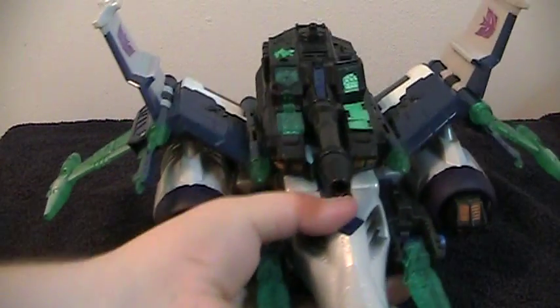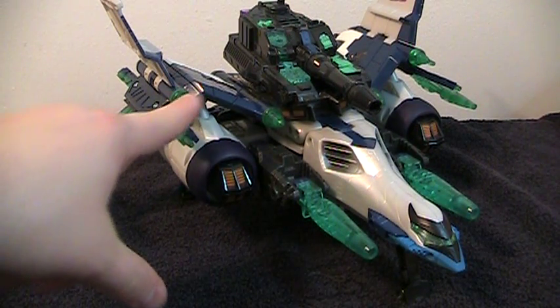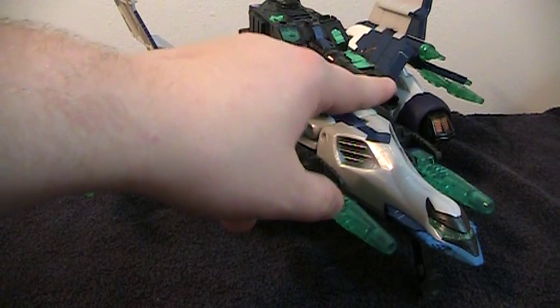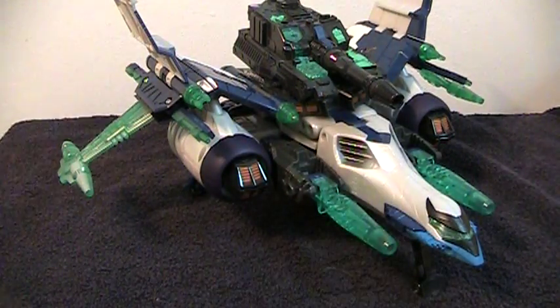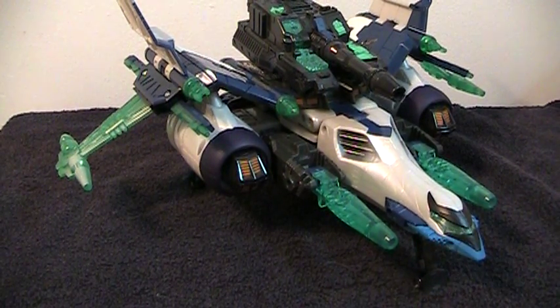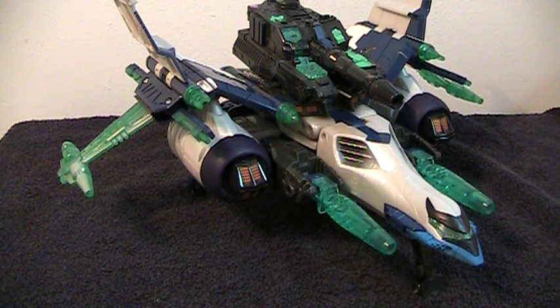What's interesting about this guy is he actually has a ton of guns — he's very well armed. Counting them all up: 1, 2, 3, 4, 5, 6, 7, 8, 9, 10, 11, 12, 13, 14, 15, 16, 17, 18, 19, 20, 21. That's 21 guns. This guy is supremely armed in jet mode.